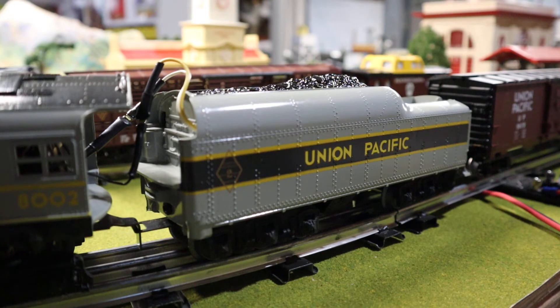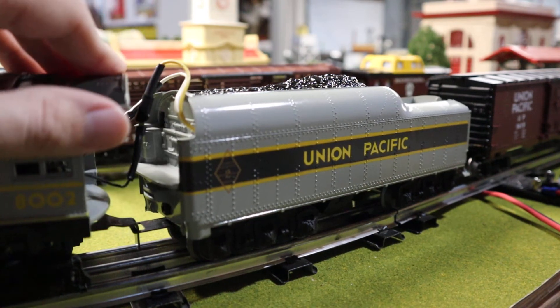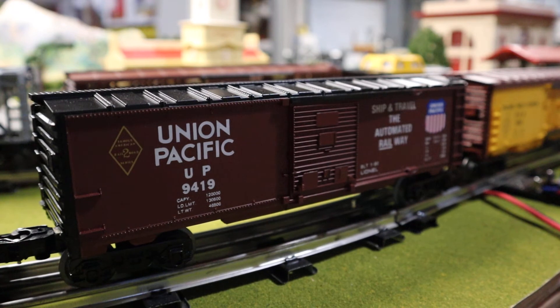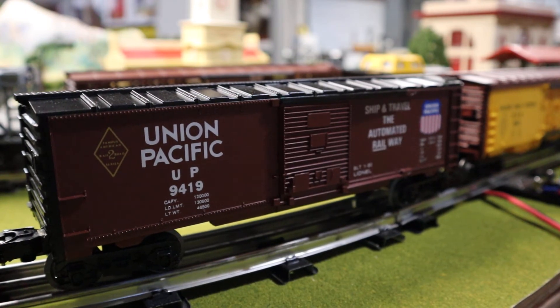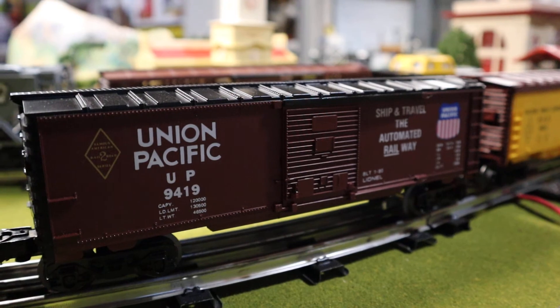8002 is the number. This is where Lionel stopped using arbitrary numbers and switched to using more prototypical numbers, but as you can see there's a little number two symbol on it. It has your standard streamlined tender, which isn't too prototypical for UP — that should have been more of a square one. Of course, UP also didn't really run Berkshires from my understanding, but it is what it is.